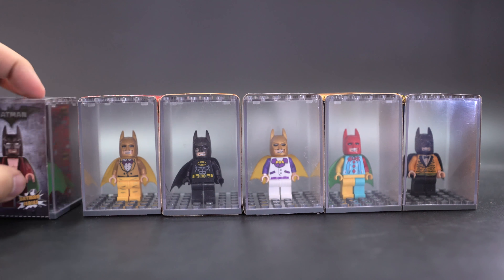When you first get these, they all come in these little boxes and the figure is inside the usual baggie. You open the box, slide it out, open it, get the baggie out, open the bag, build your figure from arms, head, legs and everything, and then put it back in there and slide the box back on.